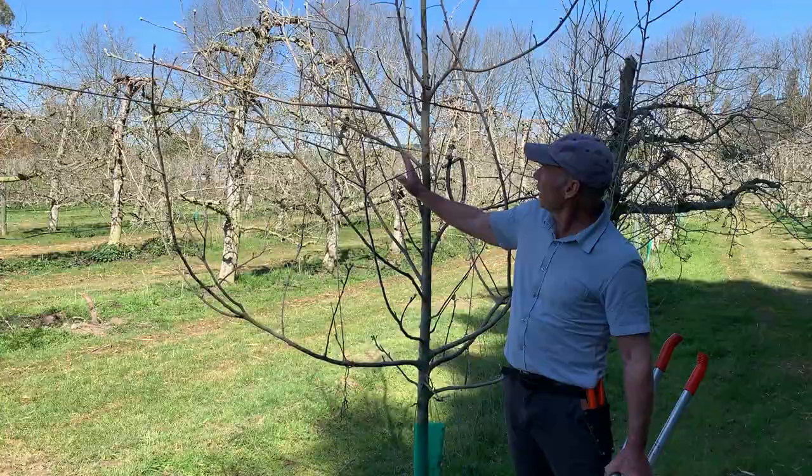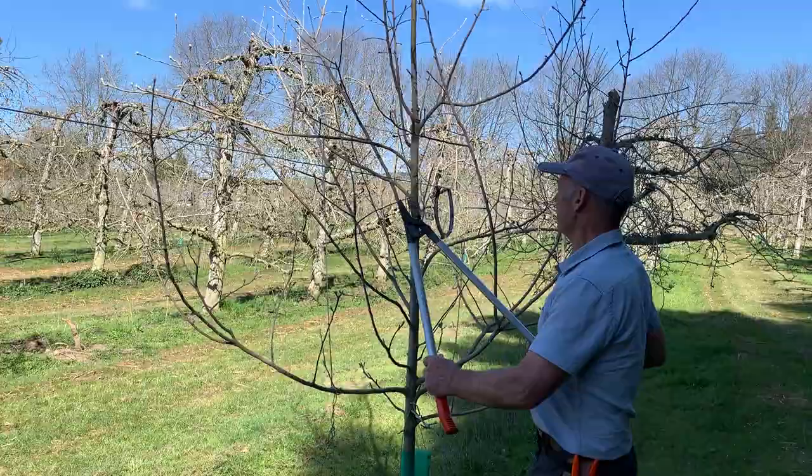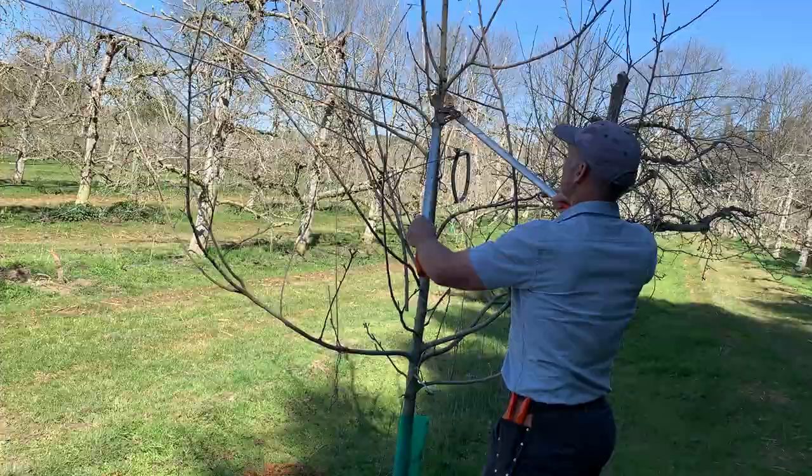We're really just removing a couple of upright and crowded branches, and I'll do that using a bevel cut — there and there.